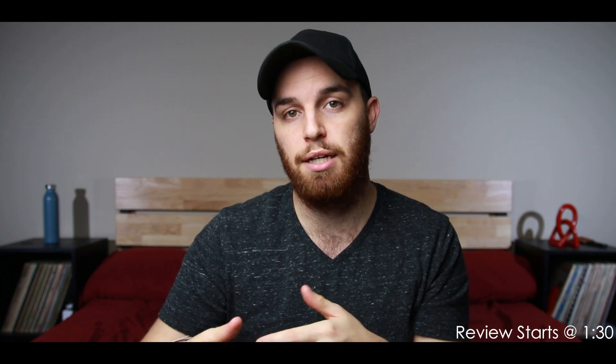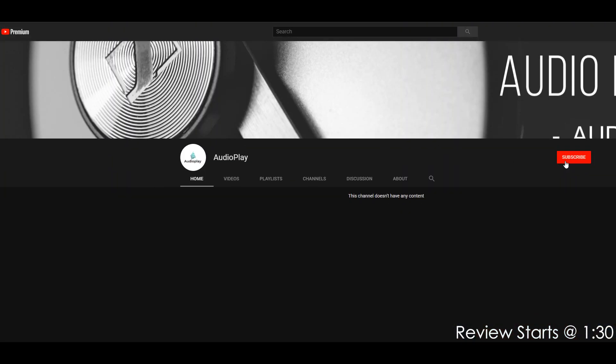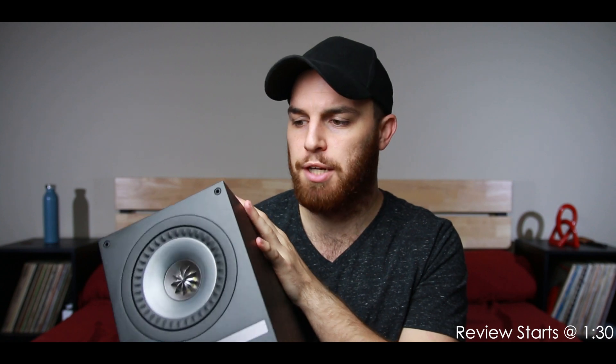Michael has a YouTube channel that he'll be posting daily content on in about a month or two — his general game plan. It's called Audio Play; there's a link down below. If you guys could do me a huge favor and subscribe to his channel, that would really help him out. He plans to post daily content revolving around all things audio, including reviews. Anyway, let's get into the review of the KEF Q100 speakers.